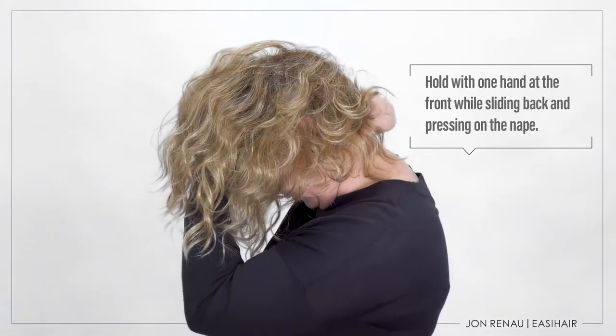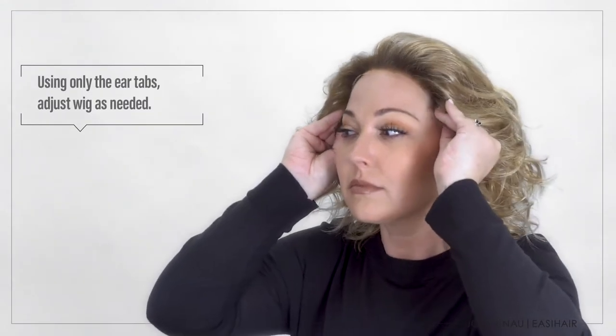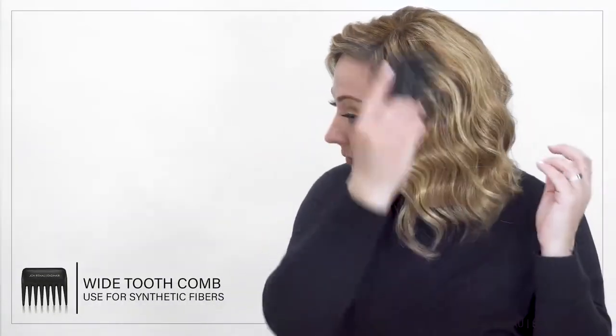I will slide the nape over the occipital and press on it to secure it. If the front is too far forward, I gently rock back the lace front to my desired hairline using only the polyurethane ear tabs. I also gently comb my wig with a wide tooth comb to style it and I'm ready to go.